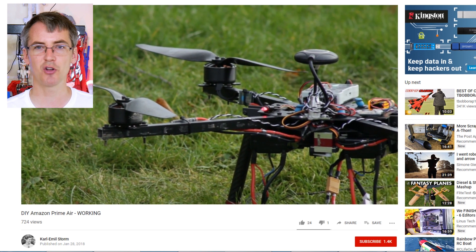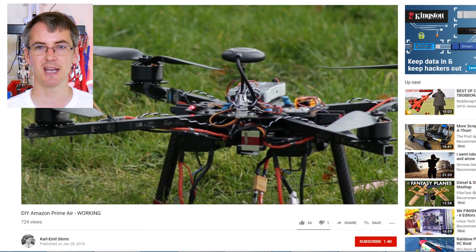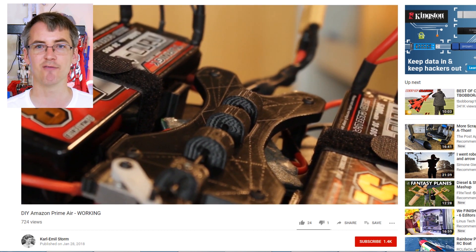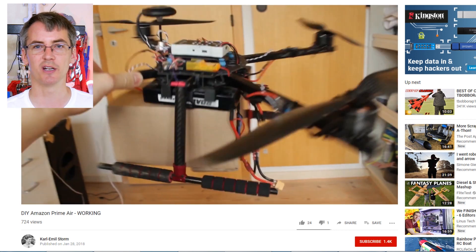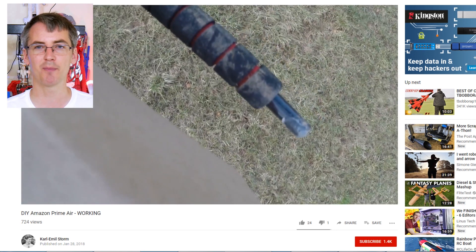Carl also has a drone project — his DIY Amazon Air project — which is a drone with a release mechanism that can release a package. It's controlled by Pixhawk, it's autonomous, and it seems to drop off the package pretty well.